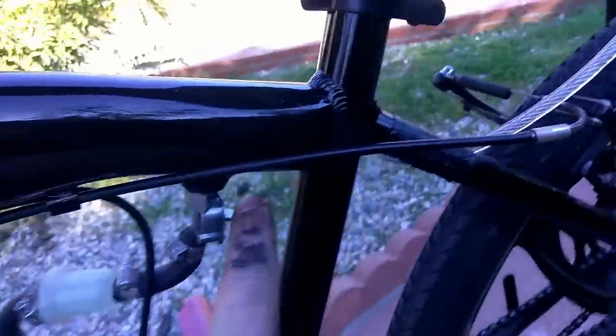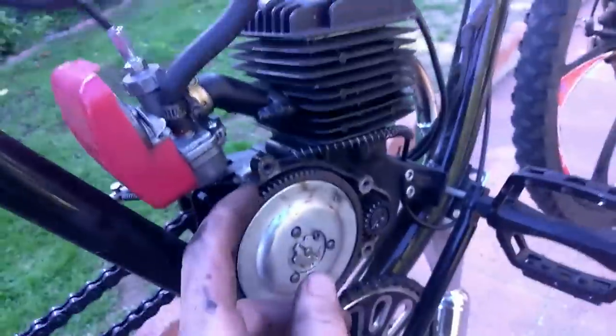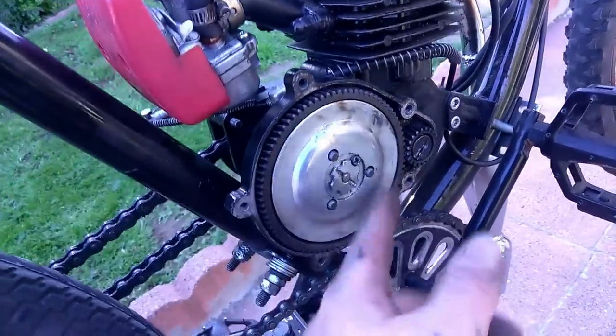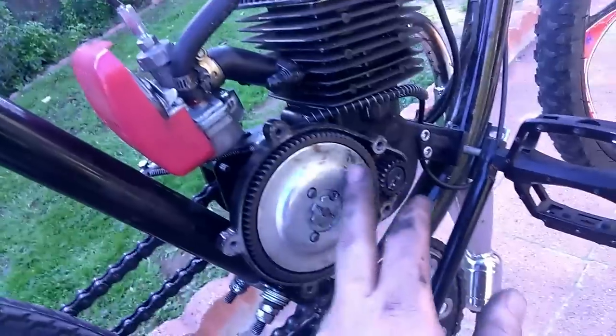I got up this morning and went to start the bike and the clutch wouldn't engage — the engine wouldn't engage with the clutch. I leaned the bike up against a wall and didn't shut off the fuel, so fuel was going into the carburetor reservoir and leaking out. I suspected fuel had gotten into the crack between the clutch cover and the engine and leaked on the pads. So I took it all apart, replaced all the clutch pads, cleaned up the clutch plates, and put it all back together. But it still wouldn't work.